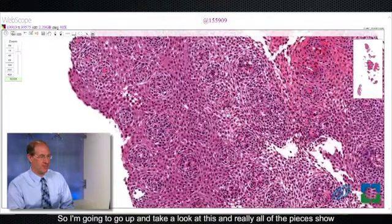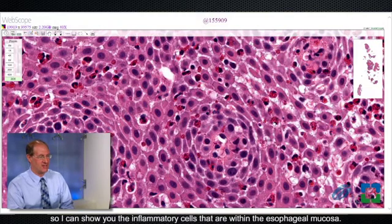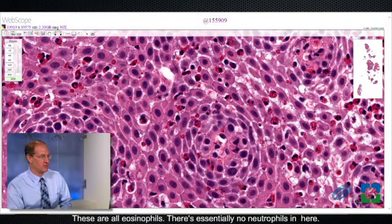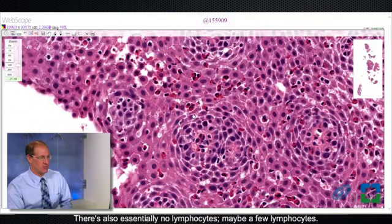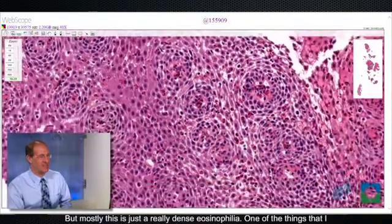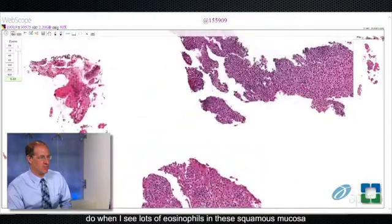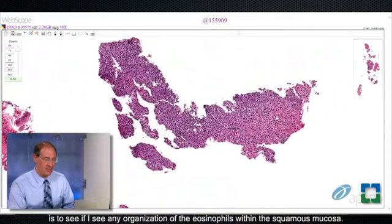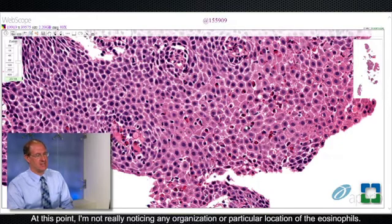All of the pieces show very similar features. Zooming up to high magnification, I can show you the inflammatory cells within the esophageal mucosa. These are all eosinophils. There's essentially no neutrophils in here, and essentially no lymphocytes — maybe a few lymphocytes — but mostly this is just a really dense eosinophilia. One of the things I do when I see lots of eosinophils in the squamous mucosa is to see if there is any organization of the eosinophils, and at this point I'm not really noticing any.